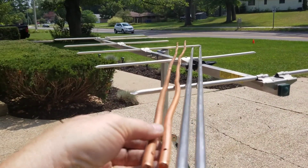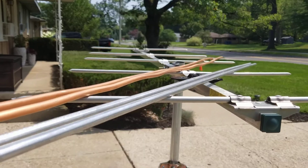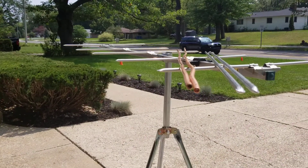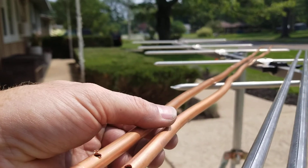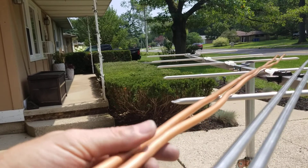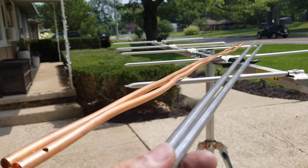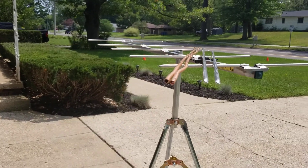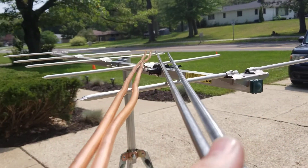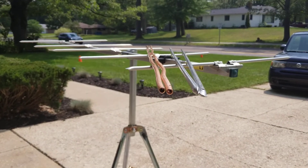Antenna manufacturers use aluminum not because of its conductivity being better than copper. Compared to silver being 100 on the scale, copper is around 94-95, and aluminum is around 56. So it's not that aluminum is more conductive — and with radio frequencies I'm not even sure if it makes a difference. That's what I'm going to test today.